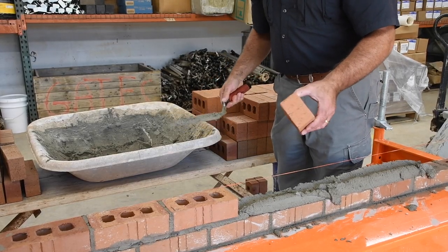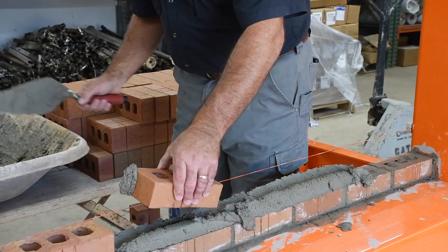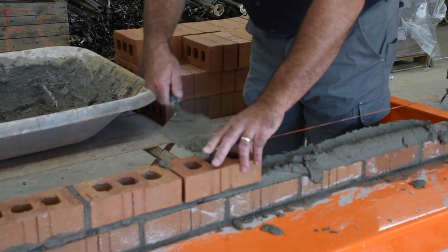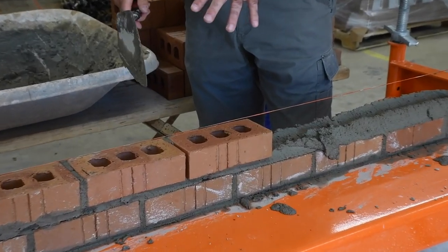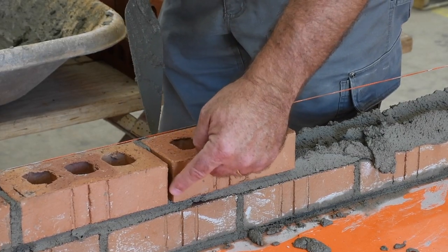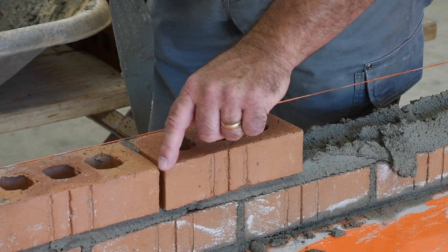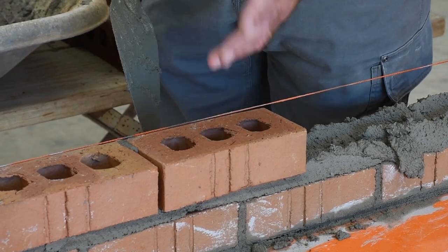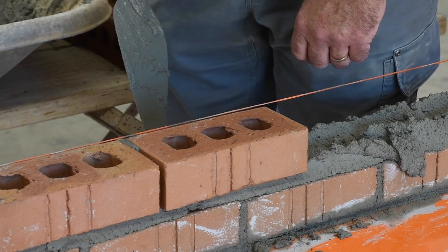Now we're going to talk about a clip joint. A clip joint is a single head joint, such as that. We see that a lot on the job, but let's see how it applies when we lay it. I lay that brick up, get it right to the line, and on the face side it looks great. The problem I have is this huge void — front looks good, but the back and top and bottom have a huge void. So that's a single-style head joint or clip joint that we see applied a lot of times. Let's try to avoid that.